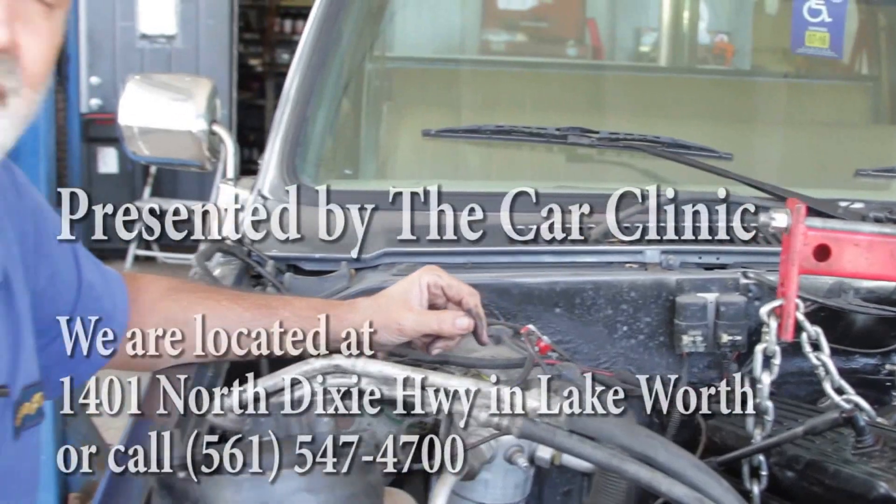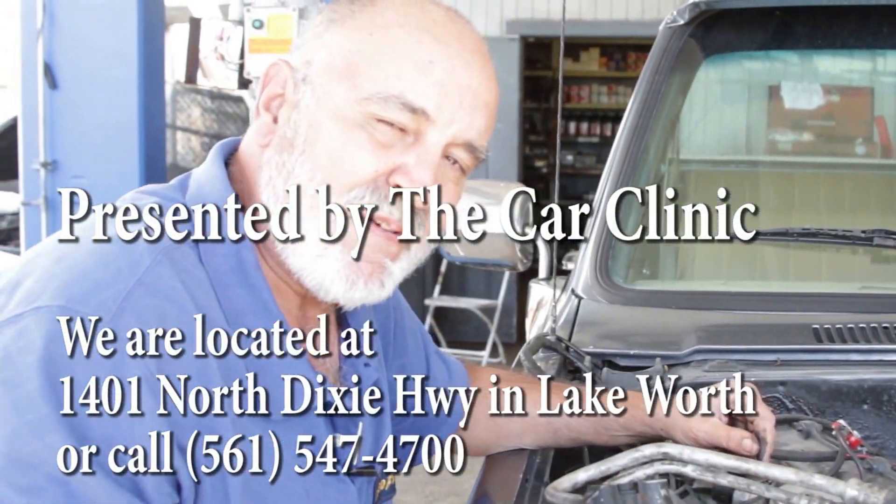Thanks for watching, don't forget to hit like, and call us at CarClinic if you have any questions. Thanks.